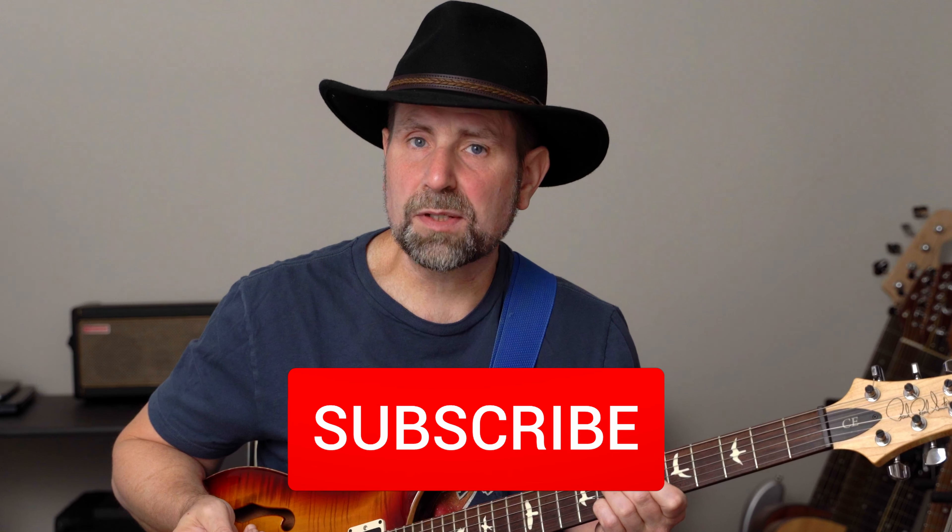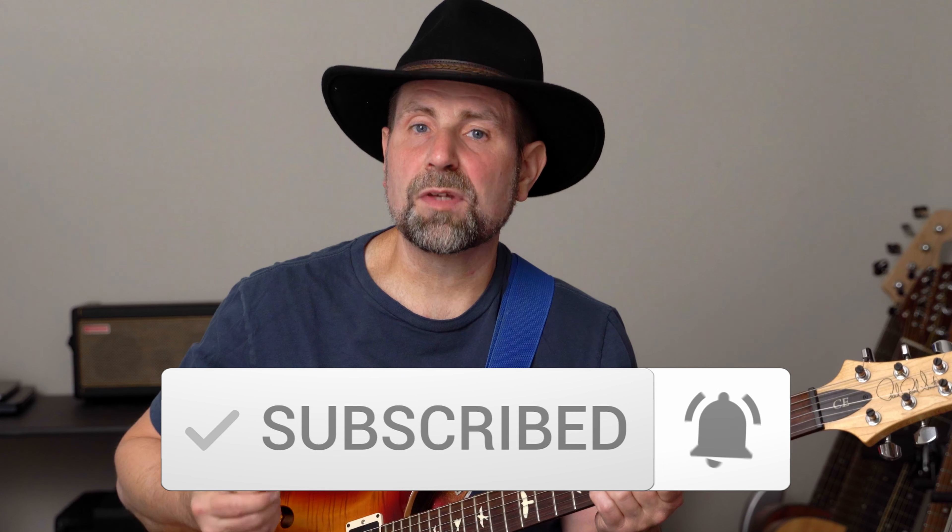If you've made it this far and you're enjoying the video, please consider subscribing to the channel. The small gesture on your part makes a big difference on my end. Either way, I sincerely appreciate your time.